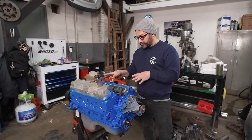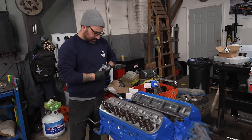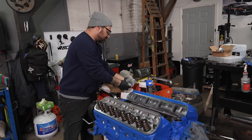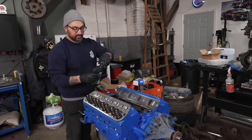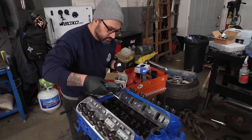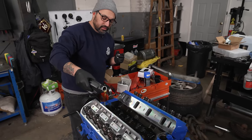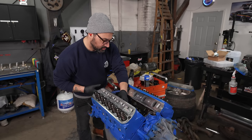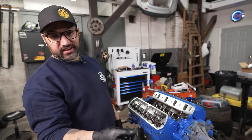I'm starting to fit up the valve train now — installing rocker studs, measuring for push rods, then throwing the intake on and the oil pan. We're running a hydraulic roller setup in this motor. I've got a brand-new set of Summit roller hydraulic lifters. I'll add a little oil in each bore — just enough so when I come back to it I can give it a little spin and it won't be dry from when we loaded everything in.